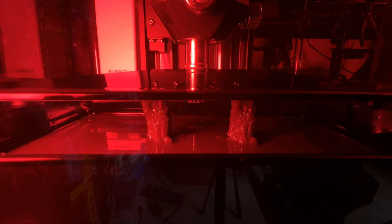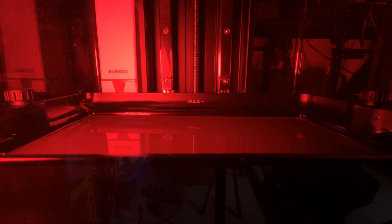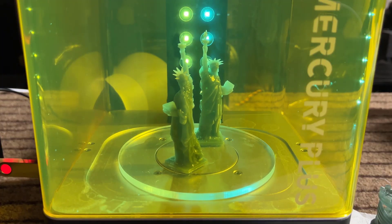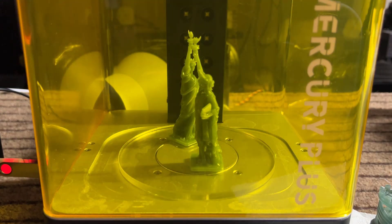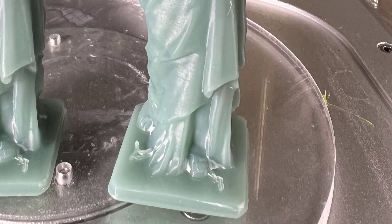Finally, let's try to print two models of the Statue of Liberty at the same time. This is because no matter how many models you're printing, the exposure time of each layer is still going to be 2.5 seconds, so there's no difference between the printing time of one or ten models, as long as you can fit them all on the build plate. Both models look fine, so after washing them for one minute, cure them for one minute. If you don't cure the prints for too long, you won't see any whitening, which is what I would prefer. I would rather let the models cure naturally under normal light.